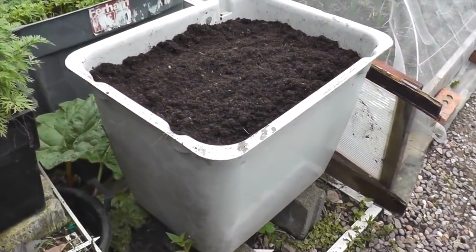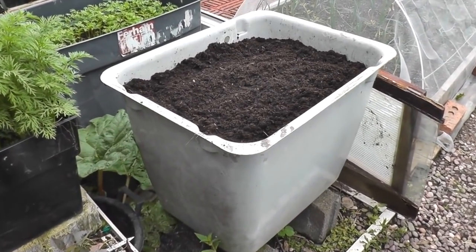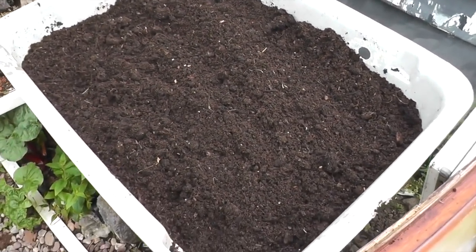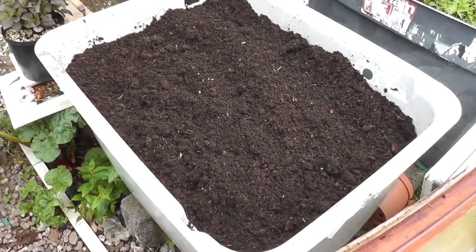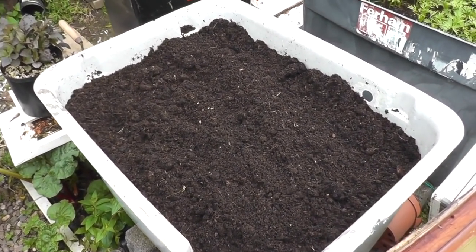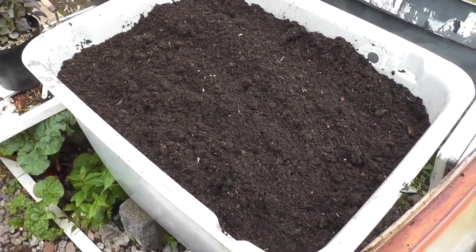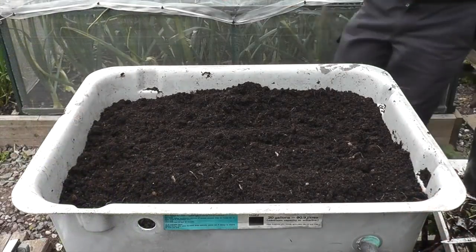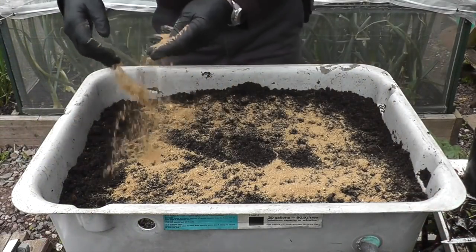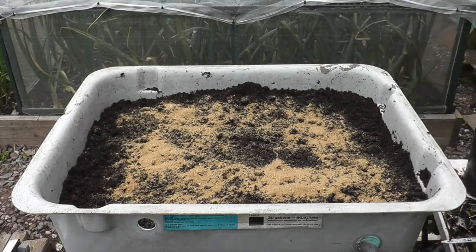Probably the final job for today will be prepping the final carrot tank. I've dug the soil over — it's a nice crumbly mixture. I'll add a bit of blood, fish and bone, and also some biochar, then do my usual grid marking and sow the seeds.